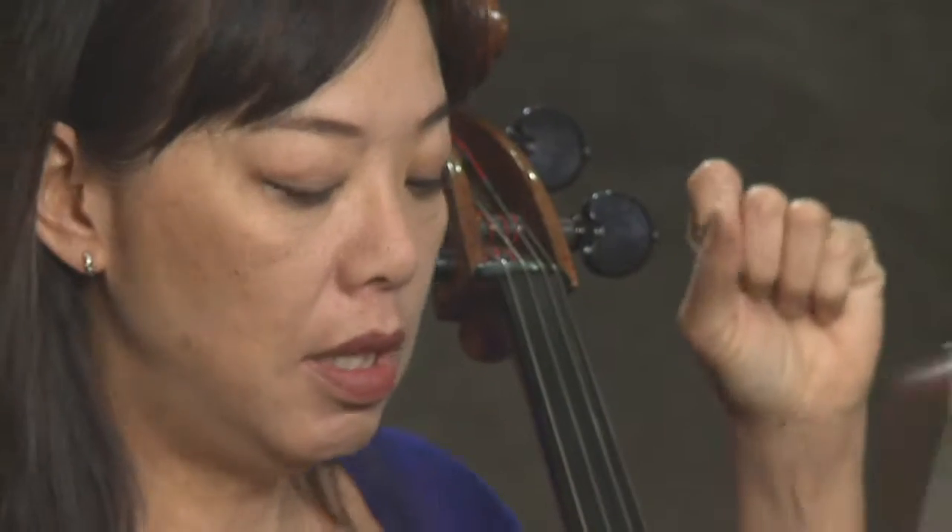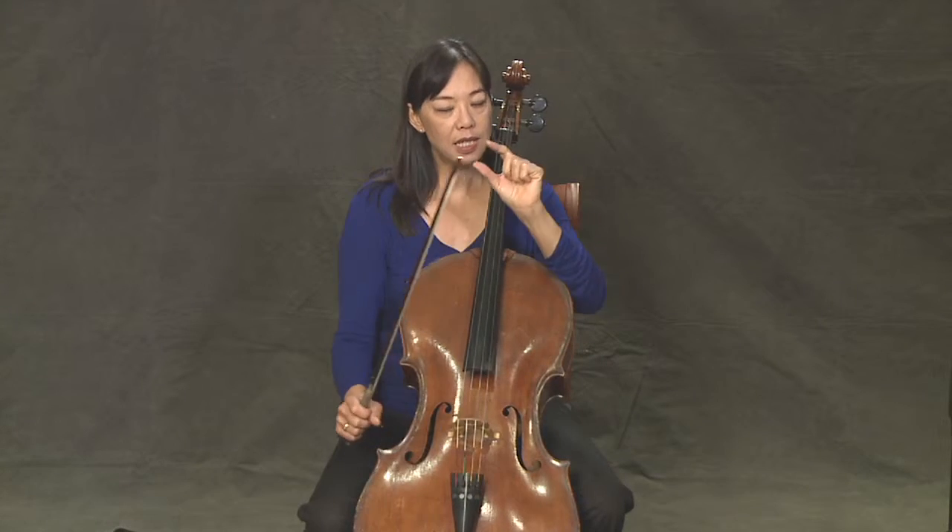On a cello there are two different ways of tuning your instrument. We have the bigger pegs for bigger motions, and then the fine tuners for just little adjustments.